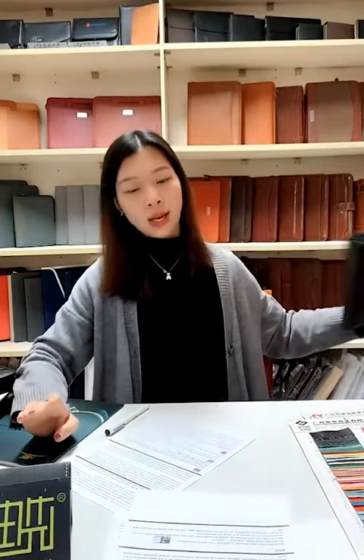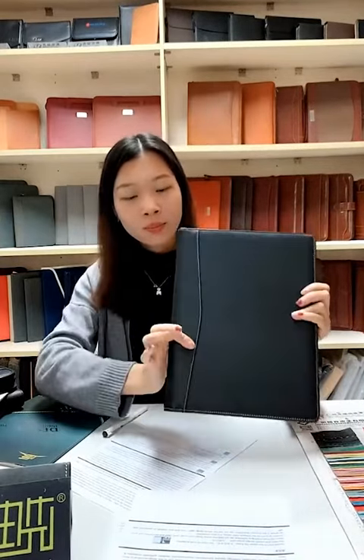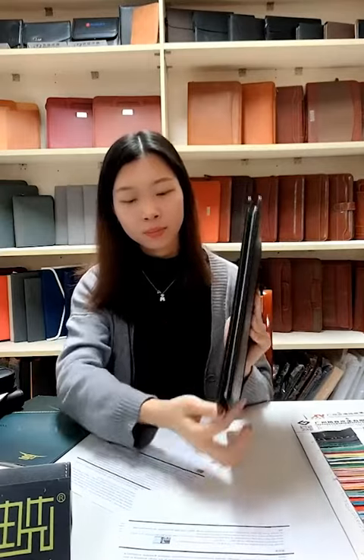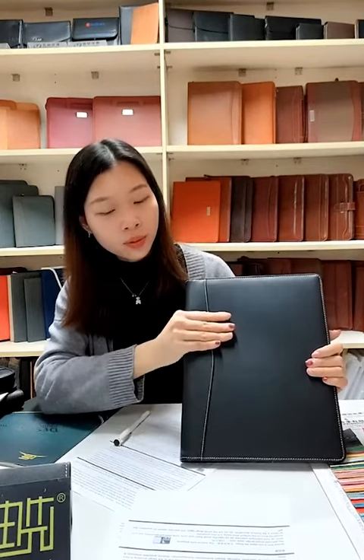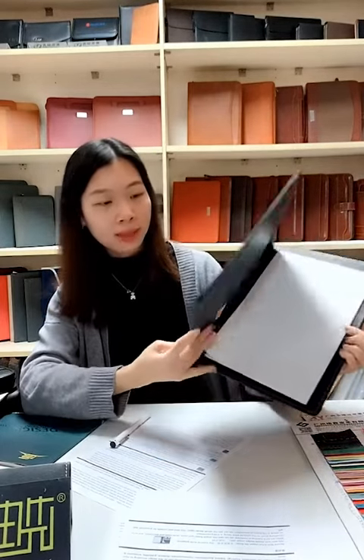The last item I want to introduce is the non-zipper item. Here is the portfolio — the front side, the back side. The side is very slim and lightweight compared to any other items. The material is not gorgeous; it is the non-zipper file folder with a simple design.